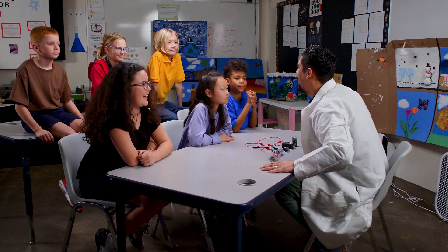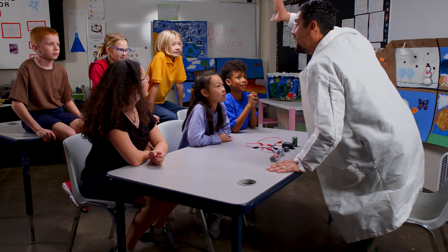Hey everybody, thanks for hanging out. You're quite electrifying, if I may say. Have a beautiful day — I've got to go back to the show. Bye everybody!